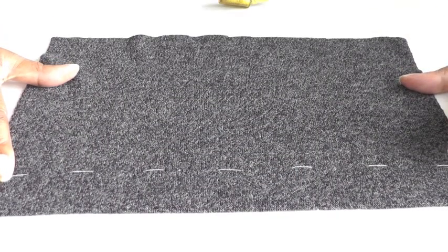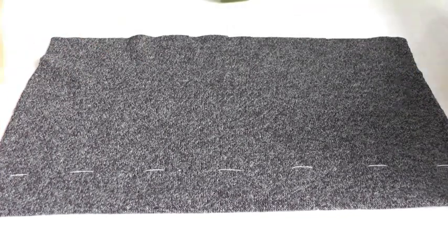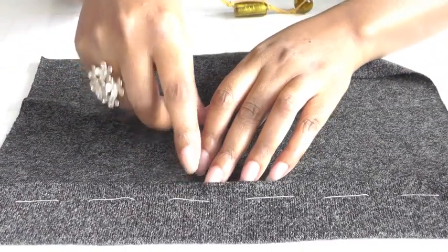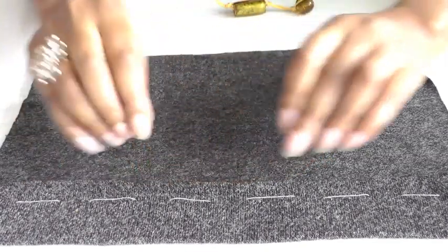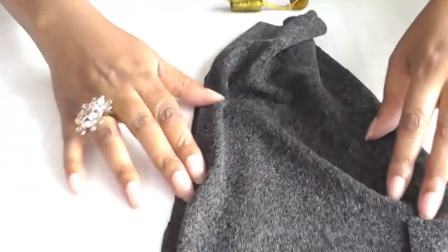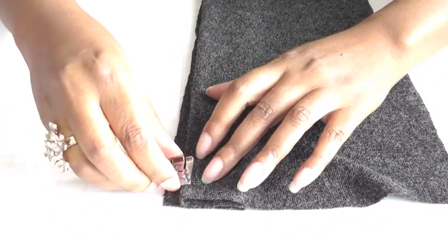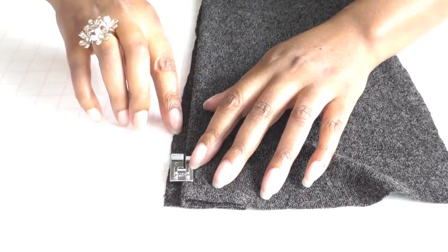I have a fabric sample here that I'm going to show you how to use the hemming foot on. I've now hemmed it, I've given it a basting stitch — this is the right side — and I'm going to turn it over onto the wrong side. I've basted it at least one centimetre, about three-eighths of an inch away from the edge of the actual hem. The foot is going to run alongside the hem of the fold, with half the foot resting on the fold and the other half resting on the turned up hem.